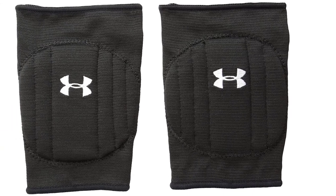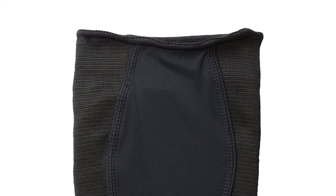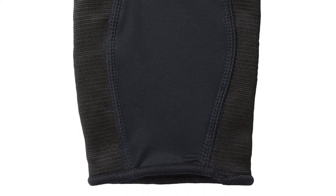Though the protection level in these knee pads isn't too high, it seems to be well optimized. These knee pads are made of a moisture-wicking material that keeps you dry and cool on the court. In conclusion, if you want something high quality and unrestrictive, these volleyball knee pads might work great for you.